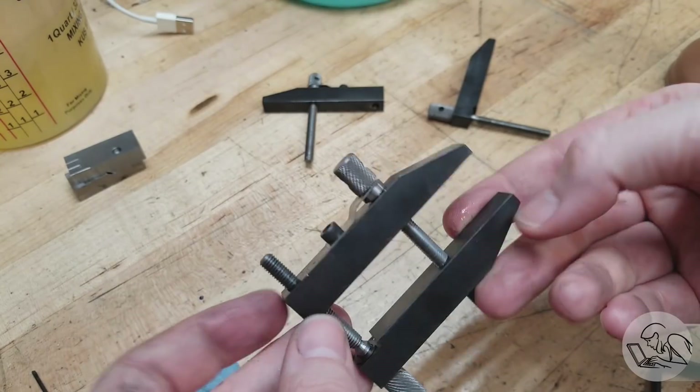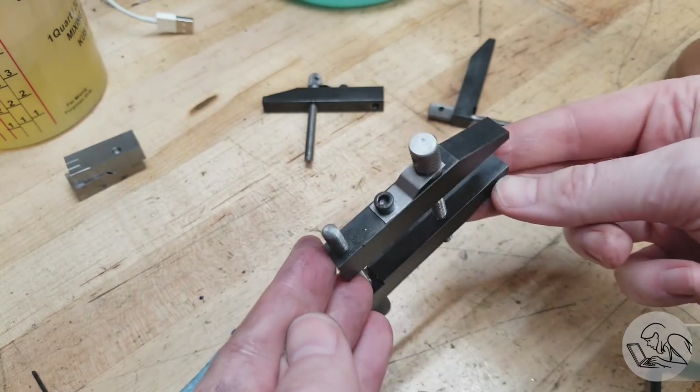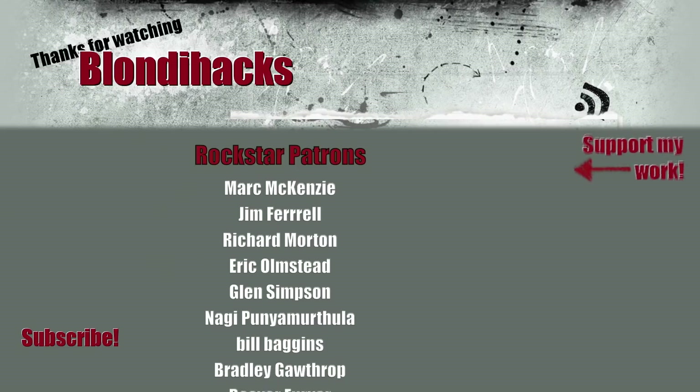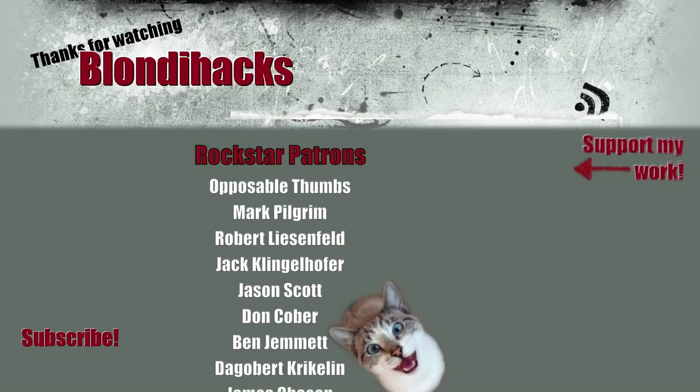Final assembly — the knobs go back in, and a gratuitous E-clip shot because those are very satisfying. They go back together just like they did before, and we are done. This is a pair of toolmakers clamps. I had a ton of fun making these and they're going to be super useful around the shop. I hope you enjoyed watching. If you'd like drawings and 3D models of these clamps and the other type I also drew up, you can find those on my Patreon. Thank you very much for watching, and we'll see you next time.